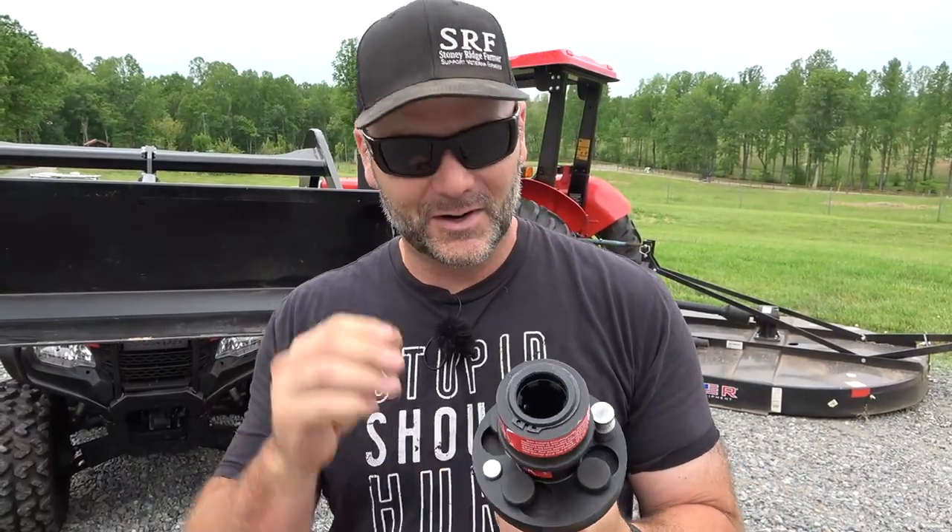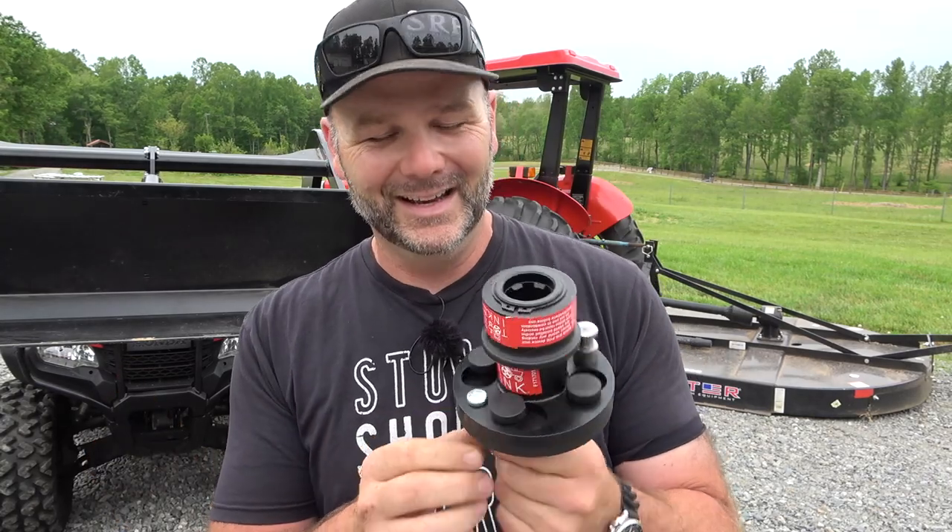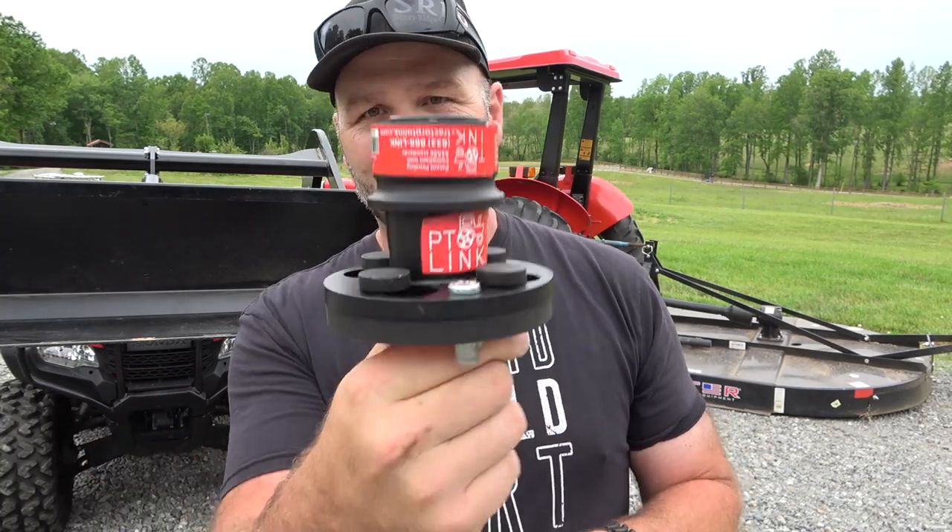Welcome to the Stoney Ridge Farm Channel. If this is your first time, please pound that like button, jump in, consider subscribing to the channel. This is Tool Tuesday — we like to do a tool feature every Tuesday if we possibly can. Today's tool is the PTO link. Tractor PTO link did send this out to me. They sent me enough to go on all my tractors that fit the horsepower range and the size.